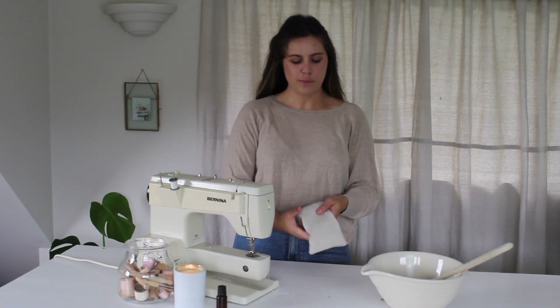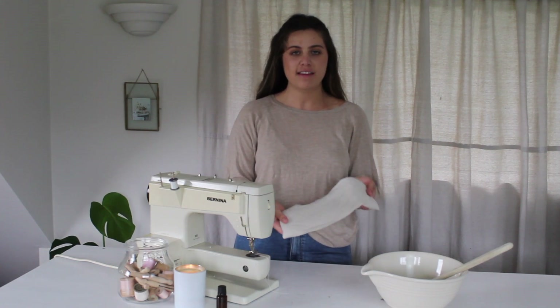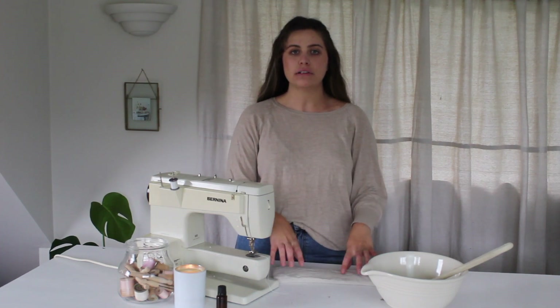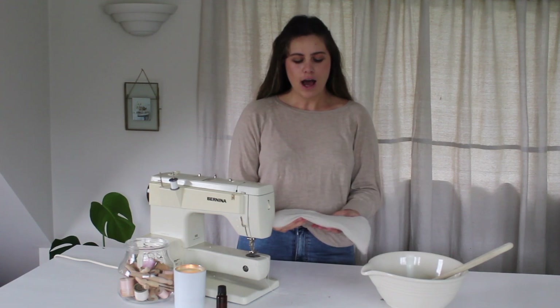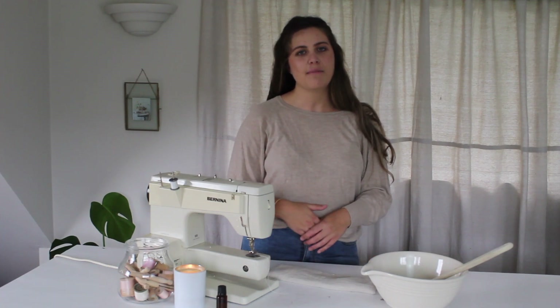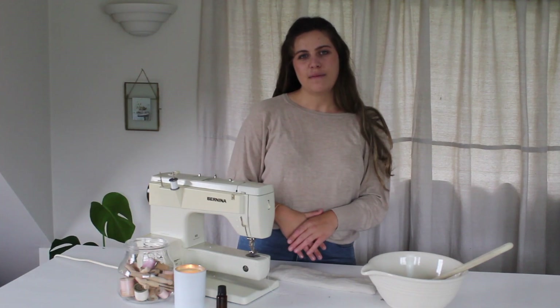Once you have sewn up the small opening, you could definitely sew all the way around if you want to for a bit of a detail. You could also sew a couple of lines in to hold the rice in three different spots as well — that's quite common. So I hope that you enjoyed this tutorial on how to make a linen heat pack. I've been meaning to make one of these for a really long time, so I'm really excited to have this now to use when I do have aches and pains. Thank you so much for joining me in my sewing room.